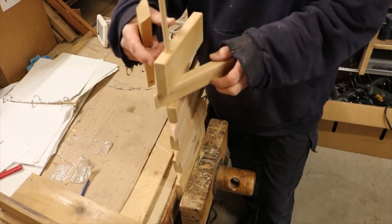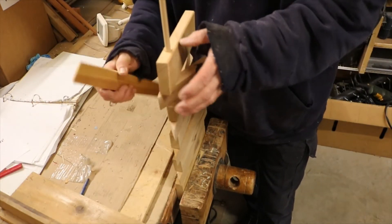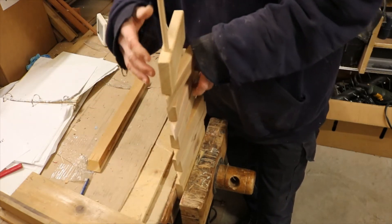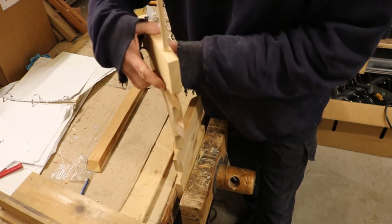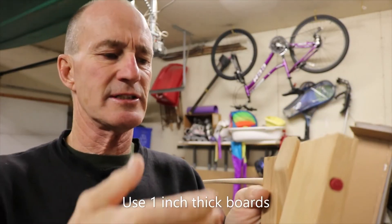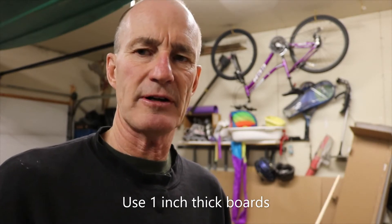With the three quarter inch board it doesn't work because the angle, when it turns, hits right here. At this angle I'll probably just sand it down, but you have to use one inch boards at least. I'm going to fix this up and we'll come back.